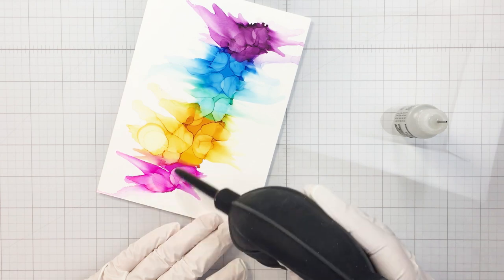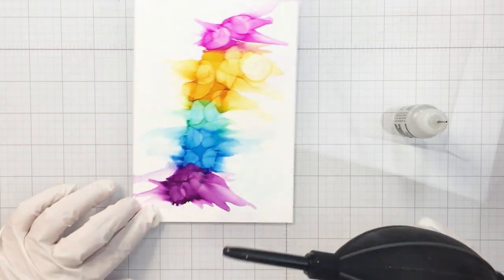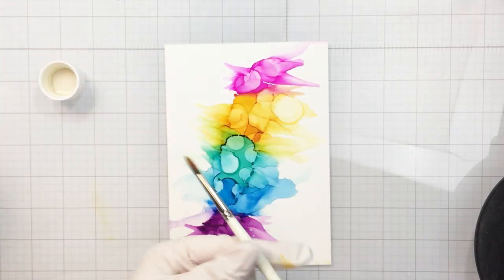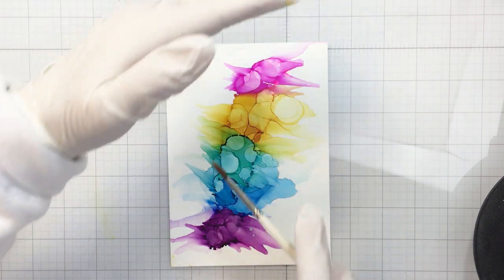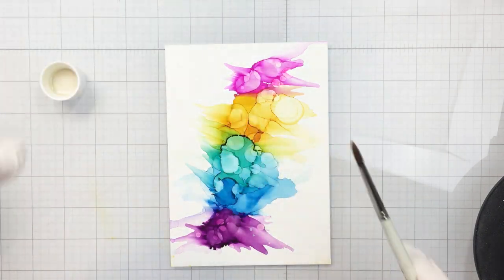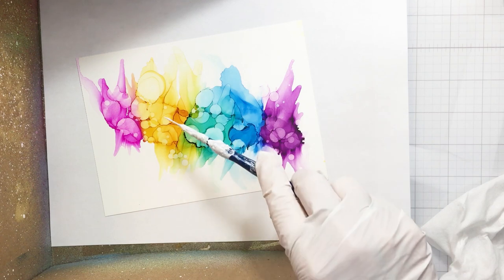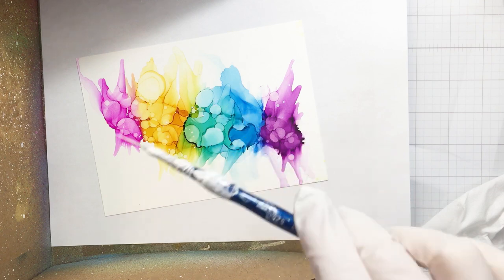This rainbow pattern is just super pleasing and really fun for spring, for this time of year. You can see how gorgeous that is and what a fun pattern I've created. Now I'm going to splatter a little bit of isopropyl over top to break up the color a little bit — you wouldn't have to do this if you don't like the look.